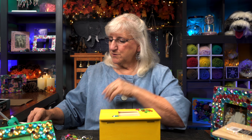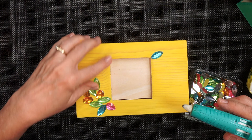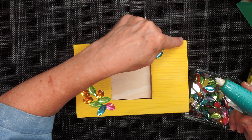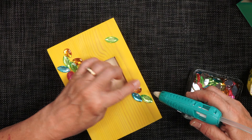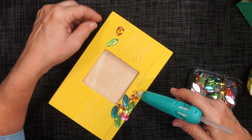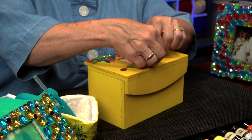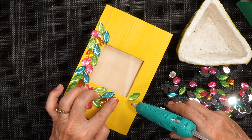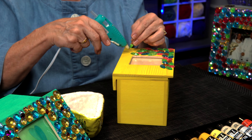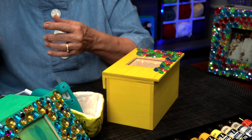I found some of these acrylic jewels and sorted them only by shape and by color. So what I'm going to do is randomly pull these out and cover just the top of the lid. However it turns out, it turns out — that's part of the fun. So I'm just going to start grabbing the colors: pink, blue, and green. No rhyme, no reason — here we go. I start with the blue, being mindful of the edge here for the photo.